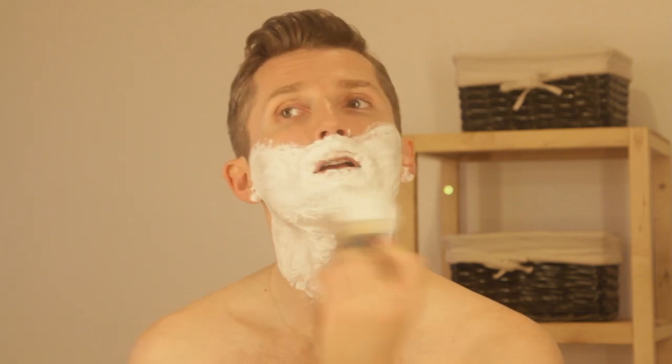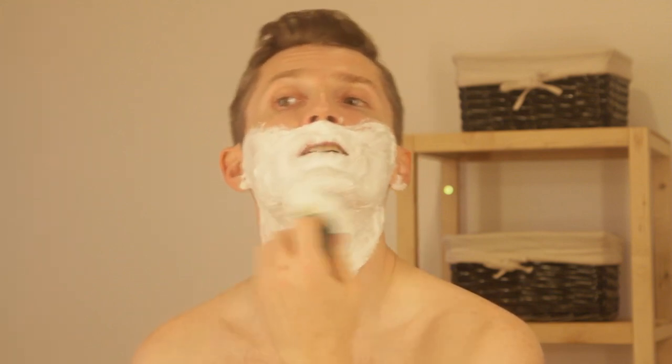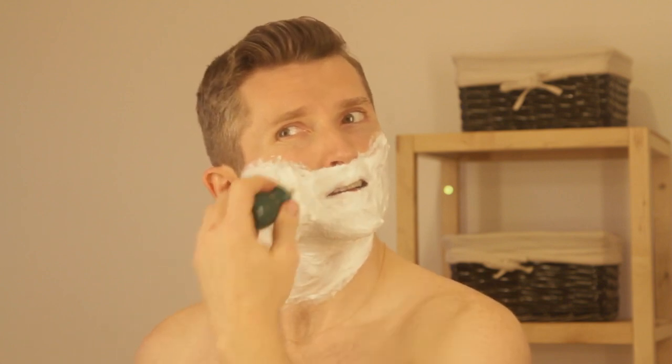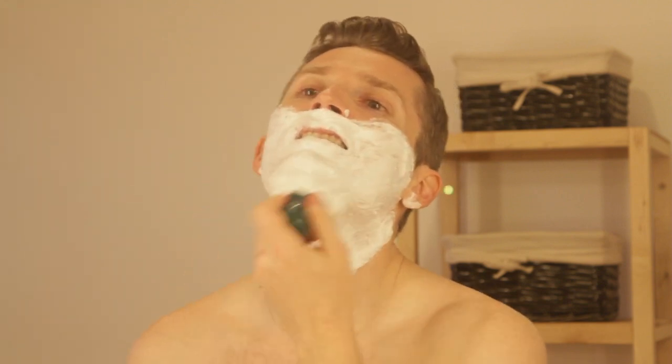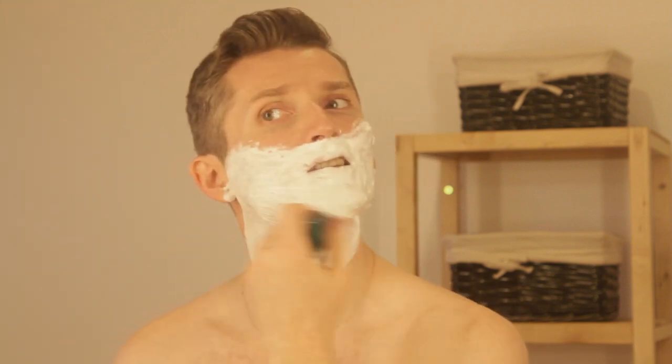What electric razors do is they pull on the hair and don't cut it cleanly — they actually break it off. This can lead to ingrown hairs and more acne, and small little infections at the root of the hair if you're prone to acne. It's not a pleasant experience, at least it wasn't for me.